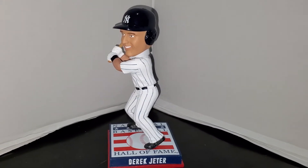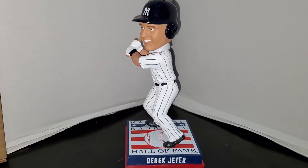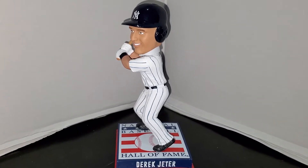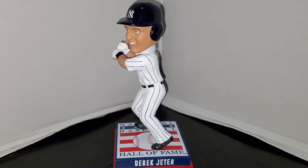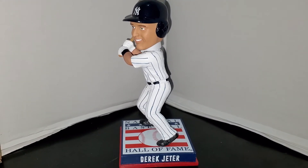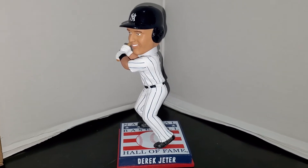What's going on YouTube, Yankees Jets fan 71 back here with another video. Today I'm going to be doing part two of my Derek Jeter Hall of Fame bobblehead set that came out from the Baseball Hall of Fame when Derek Jeter was inducted, which unfortunately his induction ceremony will not happen until next year thanks to COVID-19.